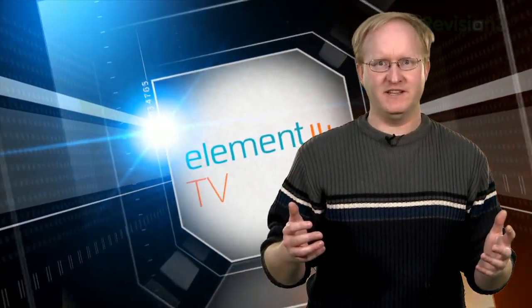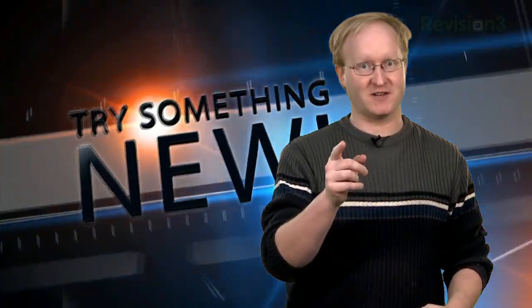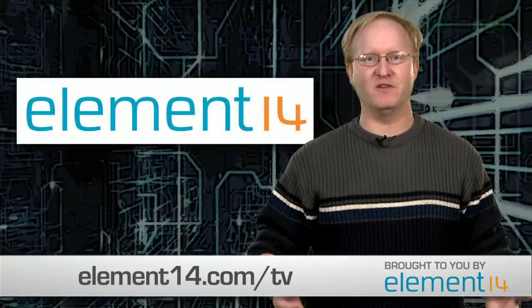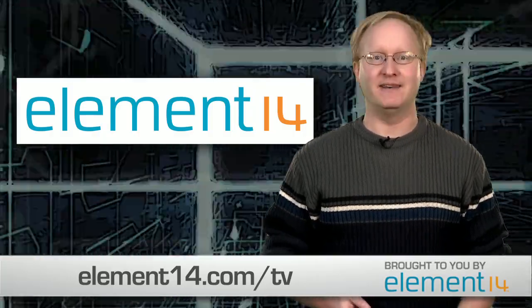Have you heard about Element 14 TV, the new online TV channel for engineers? You'll find videos from some of the hottest names in engineering — episodes of this show, videos by Jerry Ellsworth, Arduino tutorials by Jeremy Bloom, and much more. The entire video library is completely free, so join Element 14 today and tune into Element 14 TV.